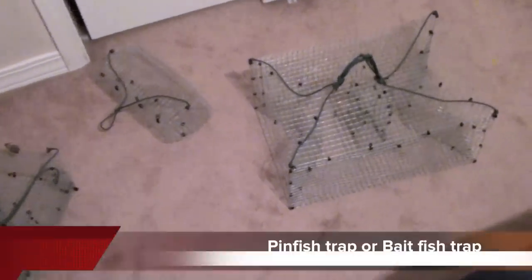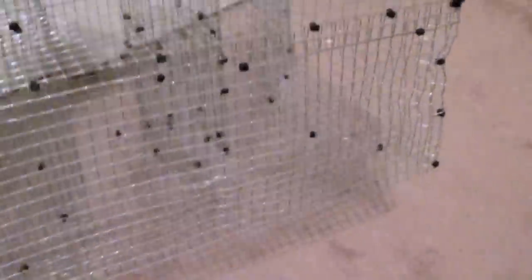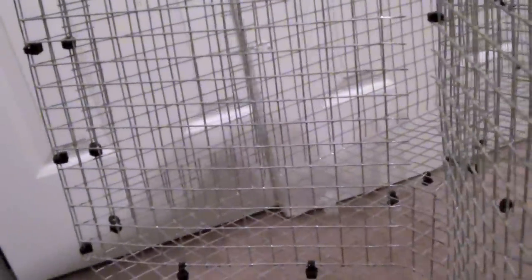Hey everybody out there in YouTube land, this is Jonathan with South Coast Designs. I've got some traps that I made here. This one's a pinfish trap, or a baitfish trap, or basically anything that can fit into this slot.